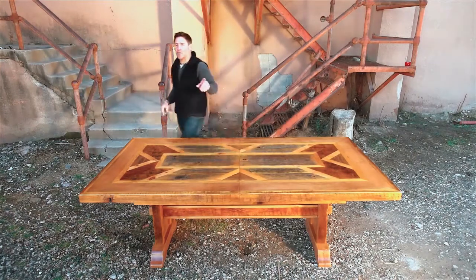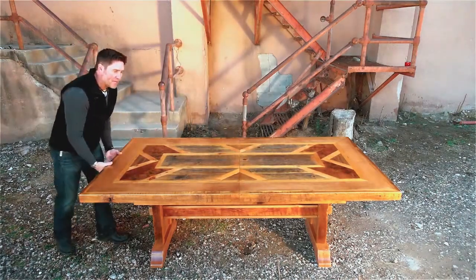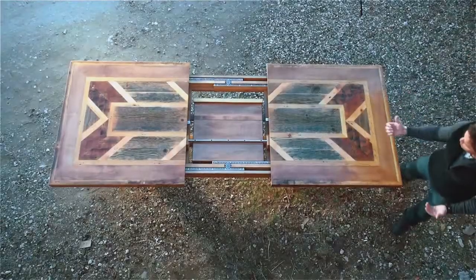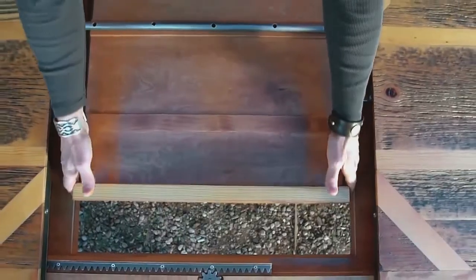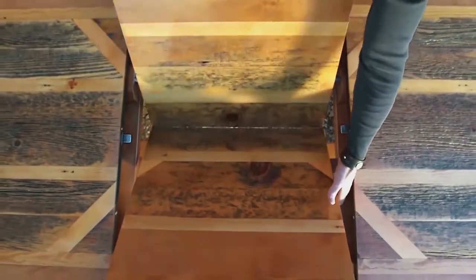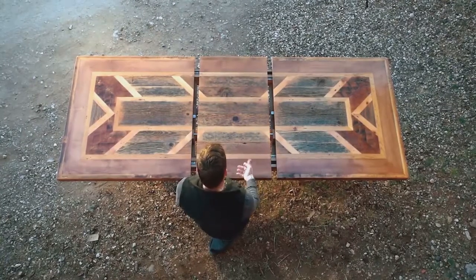Nested inside this table is the leaf. What we've got here is a rack-and-pinion system that one person can operate. I pull on this and it drives the other side open, and inside here, safe and stored, is the leaf. One person operation — very easy to use.